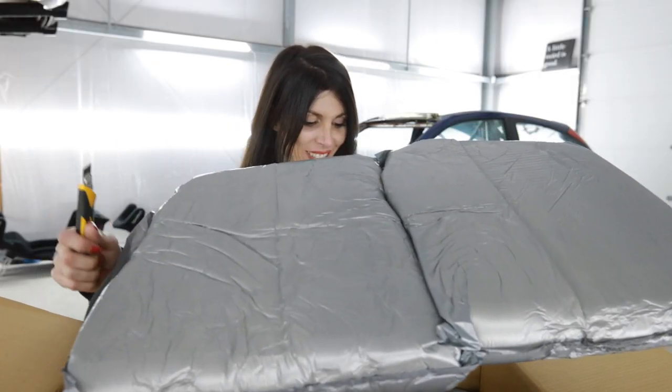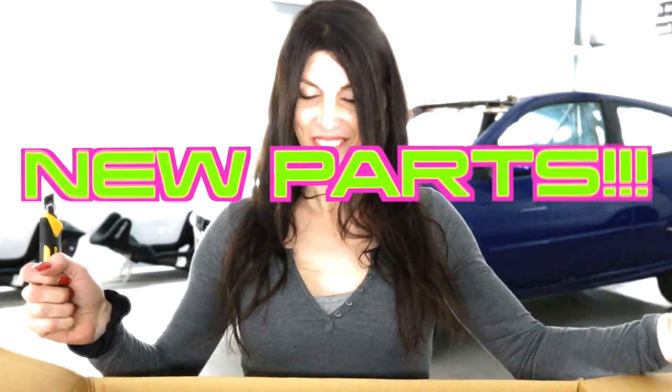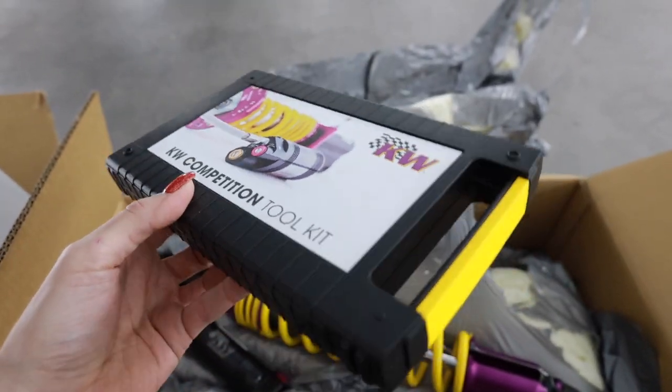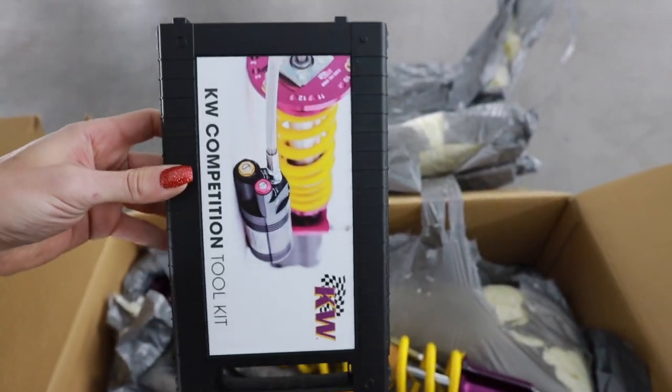All right, let's open up these boxes. Inside this box is a set of custom one-off gravel spec rally coilovers that KW made just for Sir Codsworth. It took a ton of research and development to actually do this for this car, so shout out to KW for putting in all that effort to making this possible. I like how they put the tool kit inside this little plastic case — it looks like a Nintendo cartridge kind of.